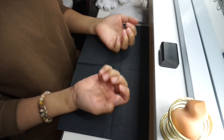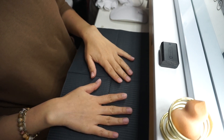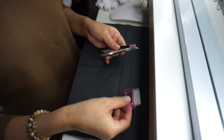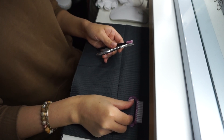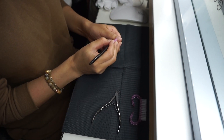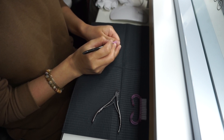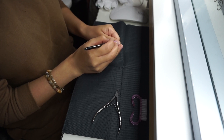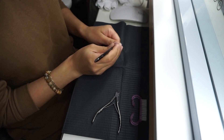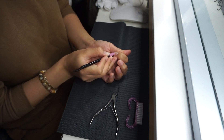Voy a comenzar con uñas limpias, así es como se ven. Las dejé respirar unos dos días sin acrílico, ni pintura, ni nada. Lo primero que voy a hacer es empujar y remover la cutícula con estas herramientas, para que se vea todo más como si fui al salón y para que peguen bien las uñas Gel Axe. Este empujador de cutícula es de arena, hay de silicón también pero este es el que me gusta más.